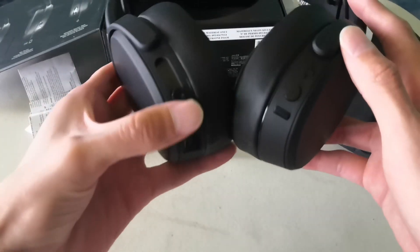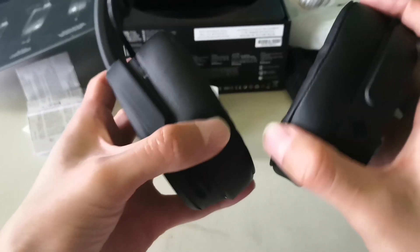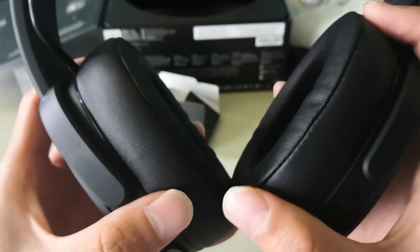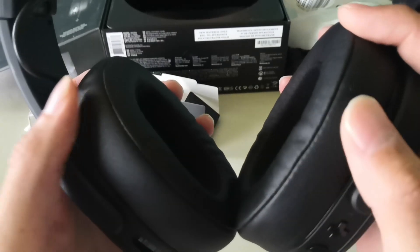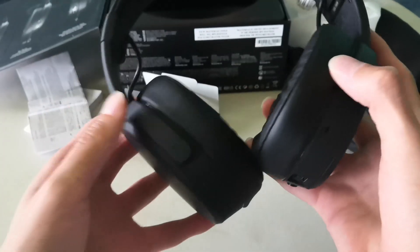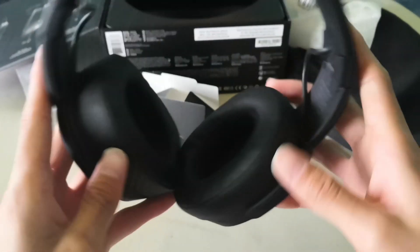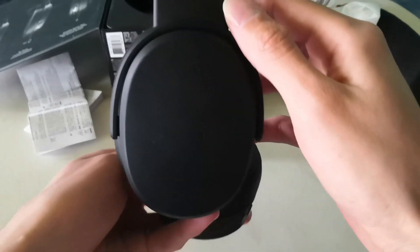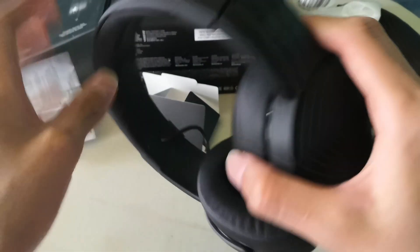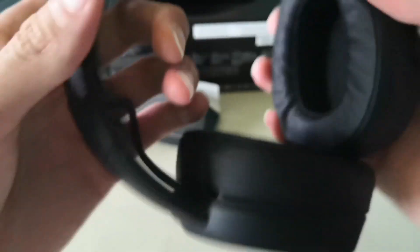Here we have the phone button, the bass control, volume up, volume down, and pause. Here we have the cap — the port cover — for the charging or audio jack port.